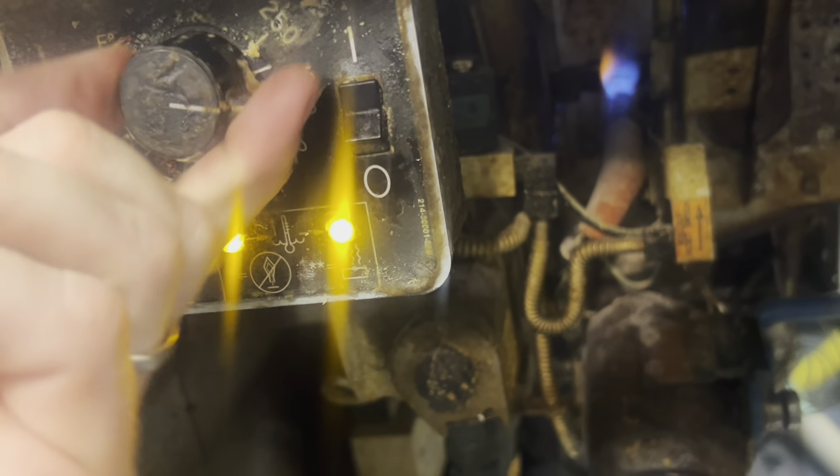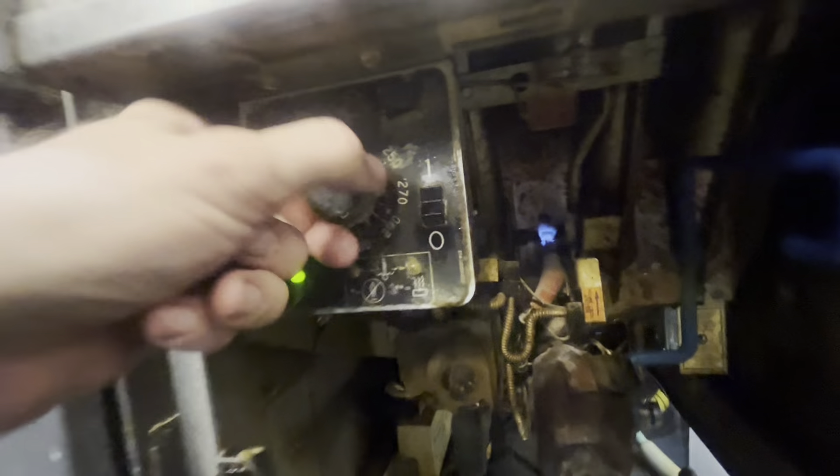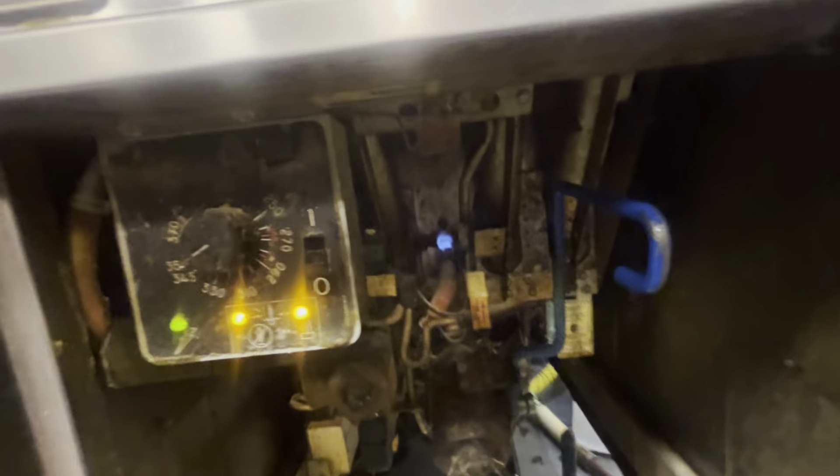I don't like how this turns - not very good at all. Hopefully we don't have to change that. Oh baby, jackpot - we turn her down to 250, she satisfies. So the thermostat is calibrated. We're going to wait and see when the oil is 350 what we're set at.